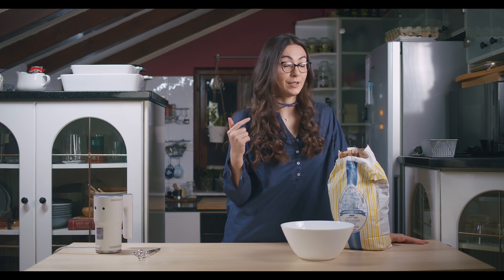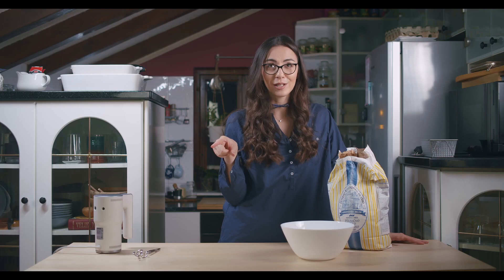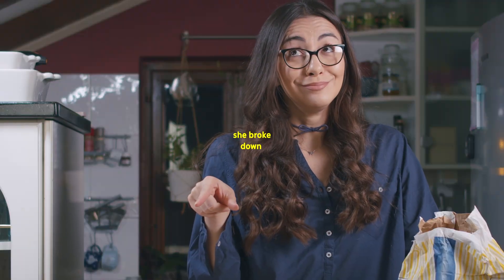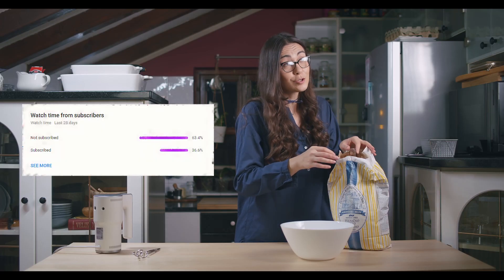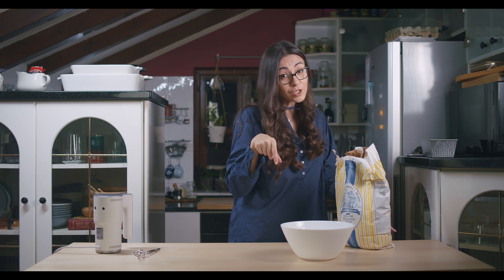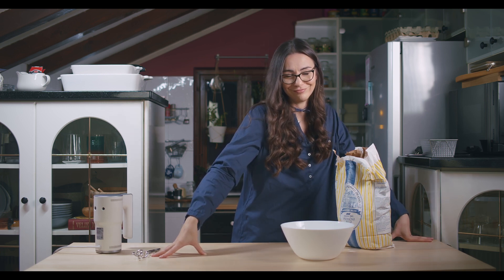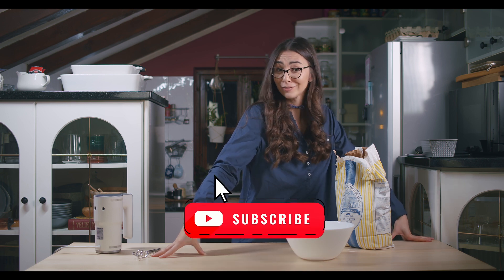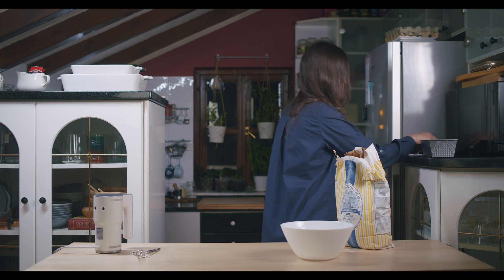First thing for you to do is press the subscribe button, because many of you are not subscribed to this channel. So you do that first, and then I'm gonna make my dough. Okay, now let's continue.